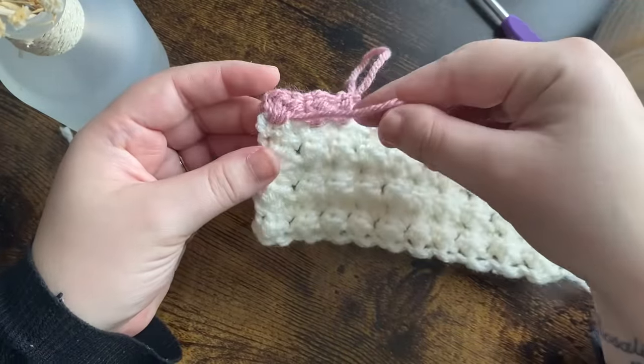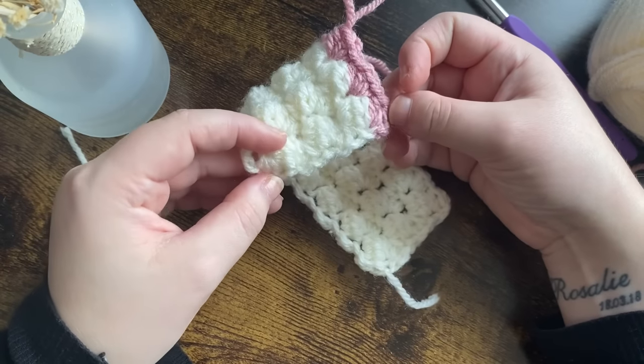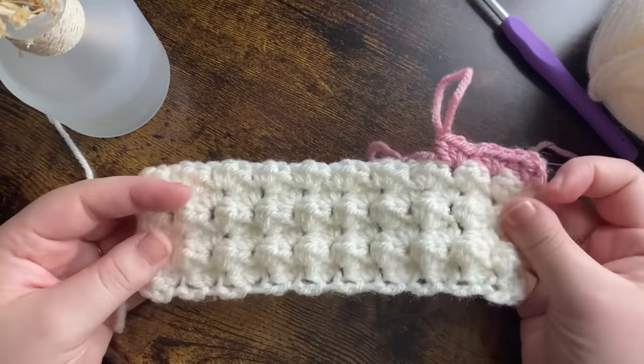Do the same with the pink. As you can see it's got a nice edge as well — I don't like putting borders on these, I think they're really pretty just as they are, but you can always put a border on if you want to. That's how you work up this lovely blanket — this is just a little sample for you guys.